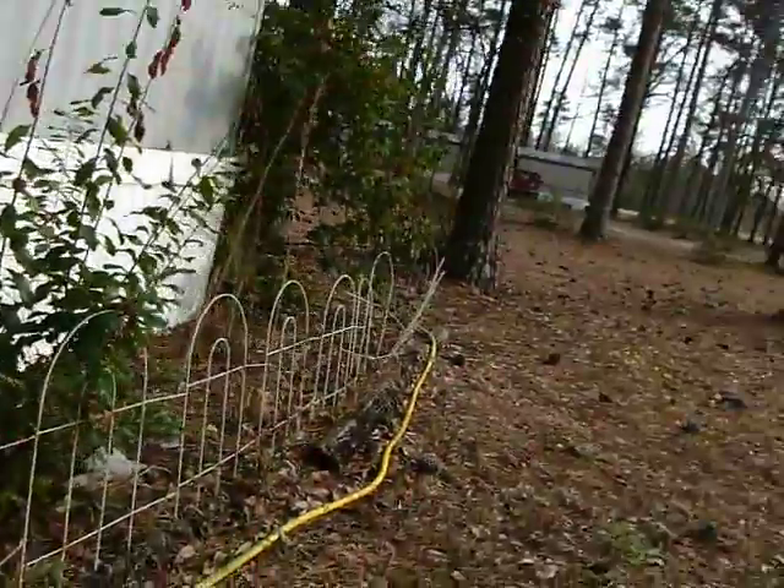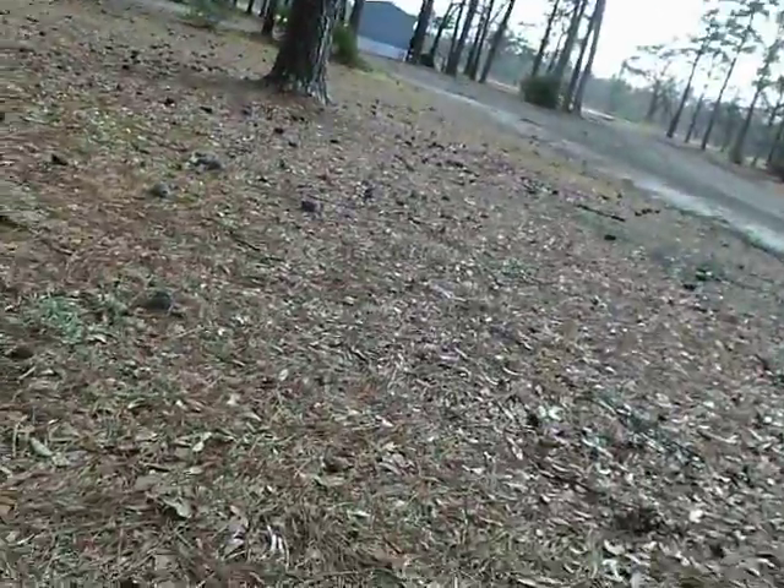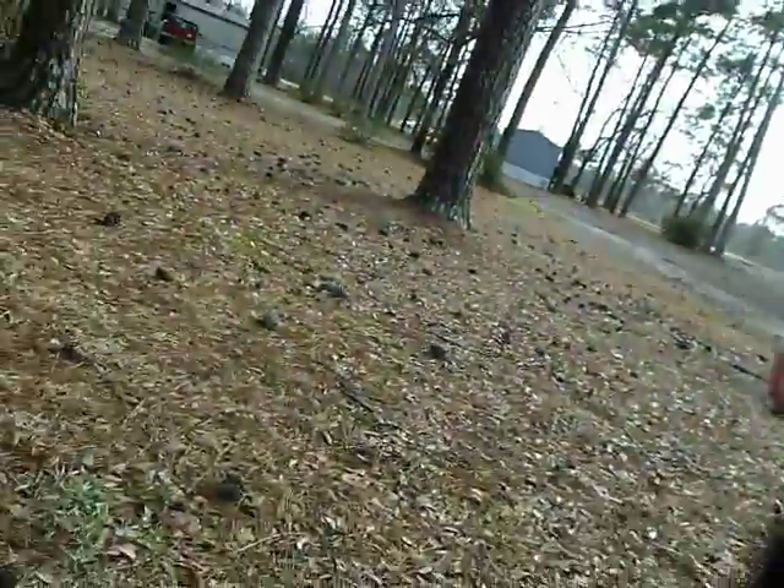Where are you going to rake out here and get up all these pine needles? This is like a five day job — it's pine needle city.